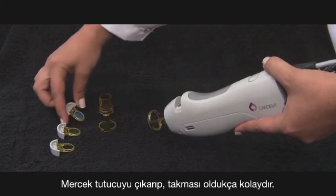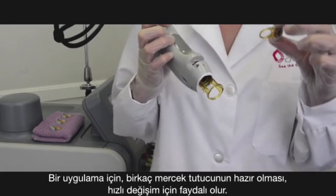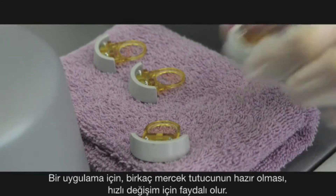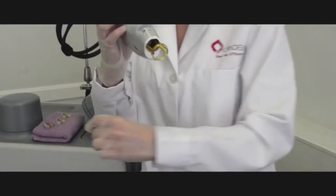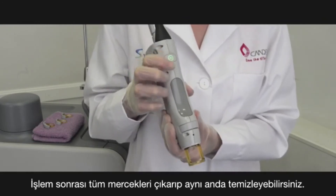The window holder is easy to remove and replace. During longer hair removal treatments, placing multiple window holders at the ready is useful for rapid changing. At the end of the treatment, all windows can be removed and cleaned at the same time.